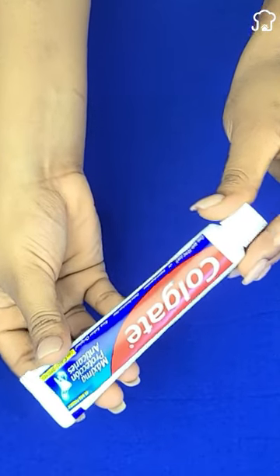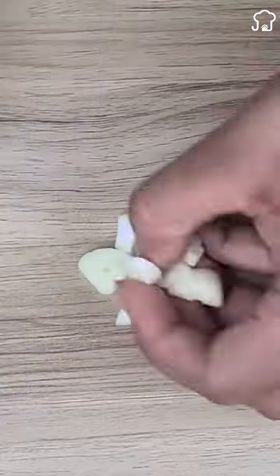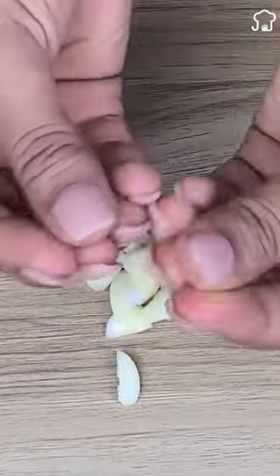Unmissable uses of toothpaste that few people know about. One: after slicing garlic, you can remove its strong smell by rubbing some toothpaste on your hands.